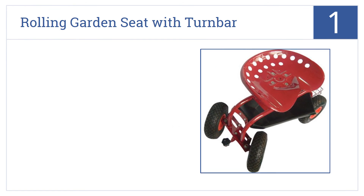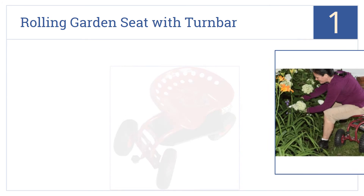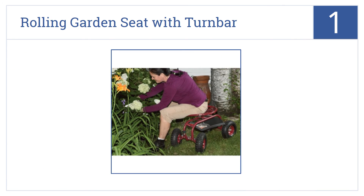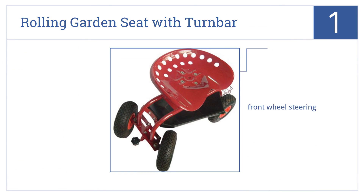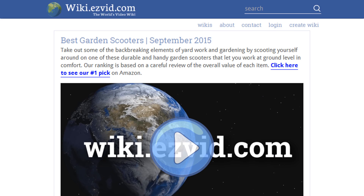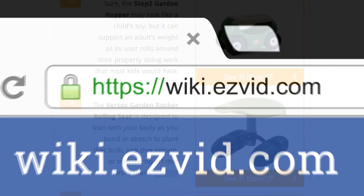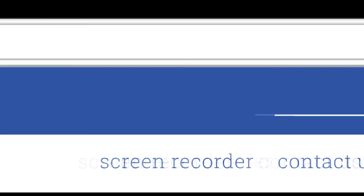Taking the top spot on our list, the Rolling Garden Seat with Turn Bar by Iron Ton has generously large rubber wheels that make for easy rolling over all types of terrain, from mulch to hardscape. It comes with front wheel steering and an easy-to-reach turn bar, as well as a seat height and swivel that adjust easily. Visit wiki.easyvid.com and search for garden scooters or click beneath this video.